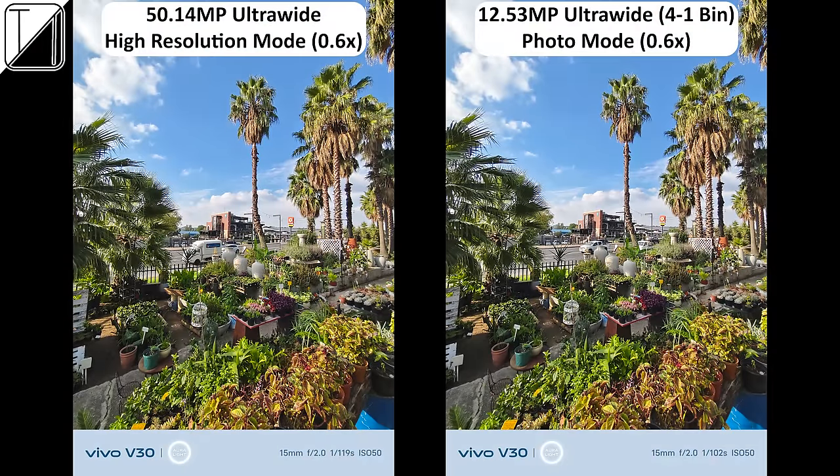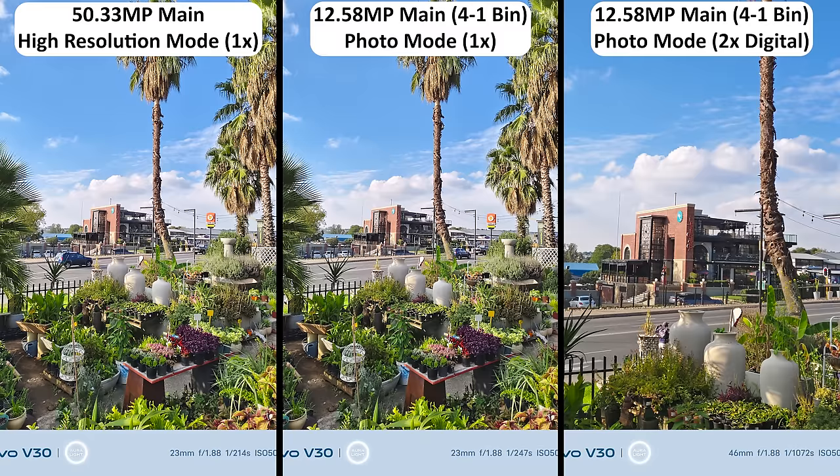This ultrawide camera takes incredible photos whether in high resolution mode or bin-down photo mode, and the color adaptive border watermark which changes color based on the scene is a nice touch. The flagship main sensor takes stunning photos as well, at either 50MP or bin-down 12.5MP.